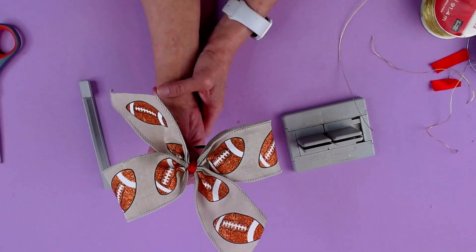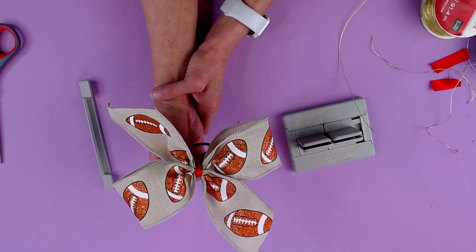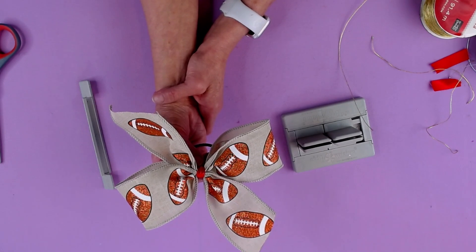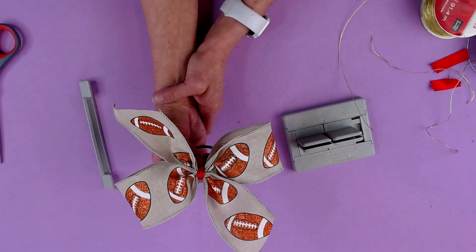And now you have this adorable little cheer bow that was super, super simple to make. Thank you so much for watching. Please don't forget to follow us on Facebook and subscribe to our YouTube channel. We'll see you in the next video. Bye.